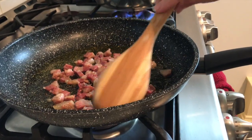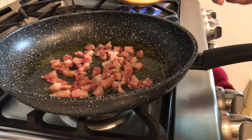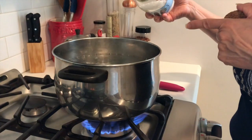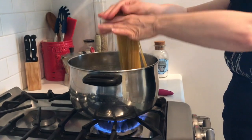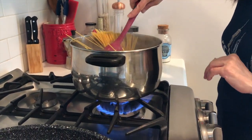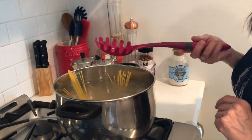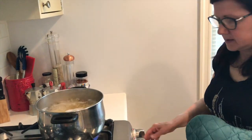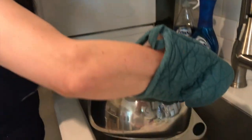Our pancetta is done, so we will turn it off and wait for the water to boil. Water is boiling, so we put some salt in. Put our spaghetti in and try to push them down — I have this spaghetti spoon and it's perfect. The spaghetti are done; they are al dente. We just tasted them and we turn them off. Drain our spaghetti — be careful, it's very hot.